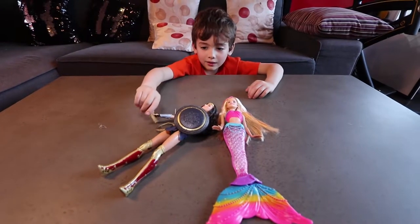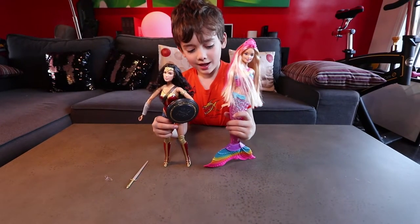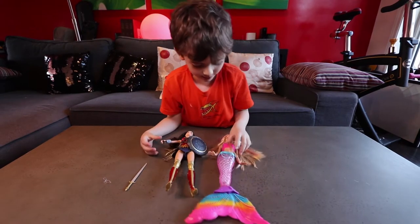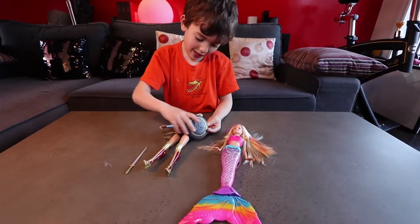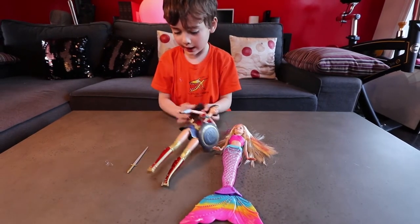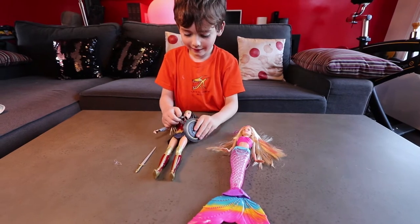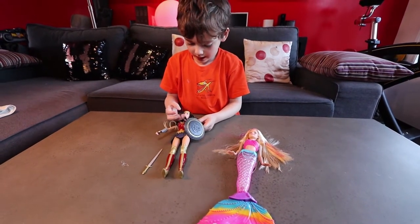This is what they look like out of the package. My hair is going everywhere — I really wanted to take that thing off. I can't take that thing off.